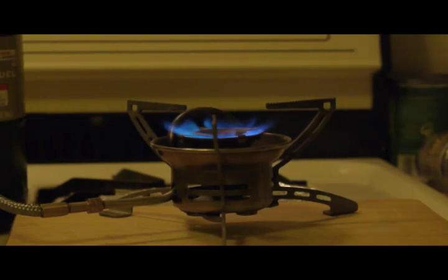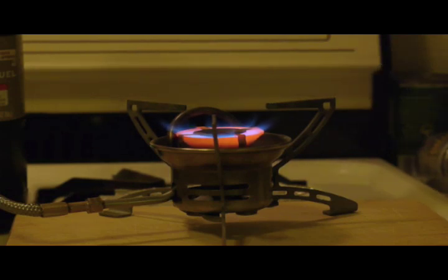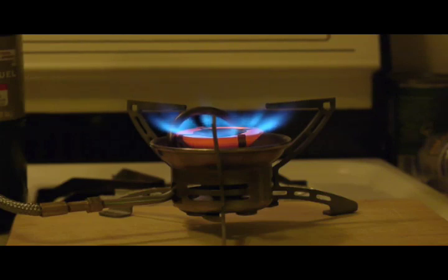The adapter is set at this point open one turn from fully closed — please see the previous video on the adapter for more information. As you can tell, this is pretty loud; it's not up to full capacity. I'm going to show what happens as the valve is opened fully — it will tend to blow out the flame, so you cannot open it all the way. This setting is actually doing very well.